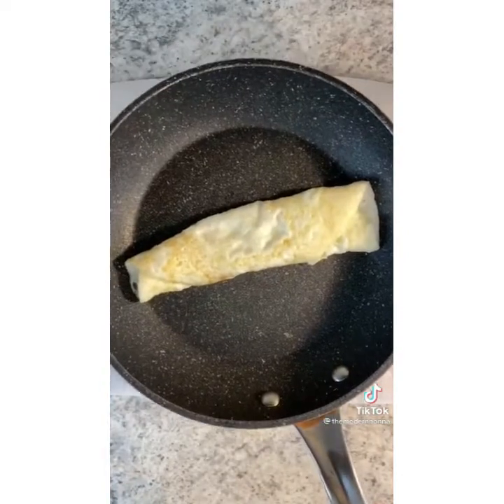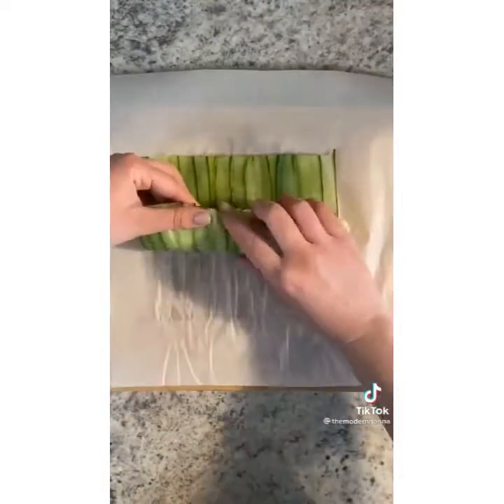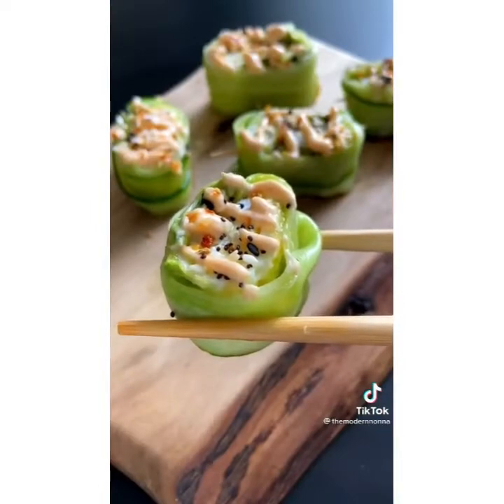Add a quarter of a mashed avocado. I made some egg whites in a pan and I'm adding those in — you could use imitation crab, salmon, or any other protein of choice. Roll it up, secure it with toothpicks, and cut in between. Drizzle with my healthy spicy mayo. Enjoy and follow me for more.